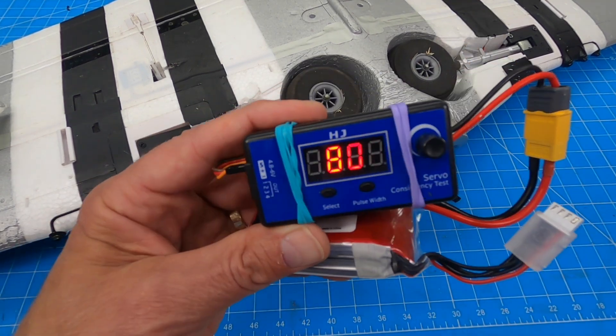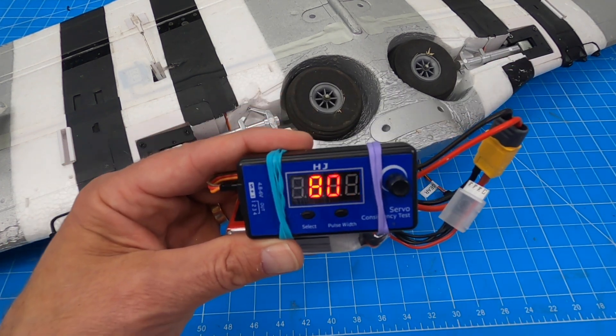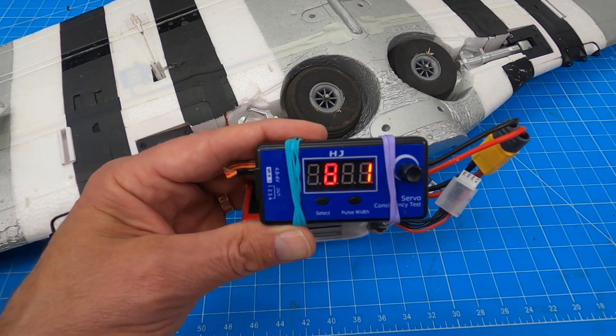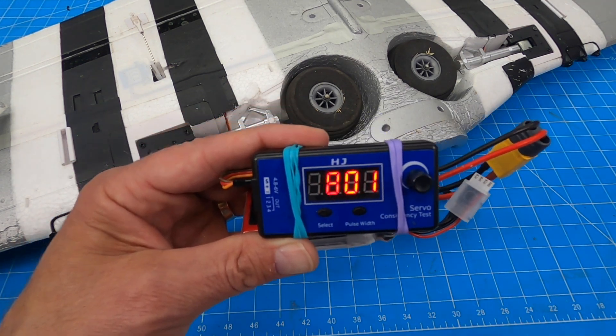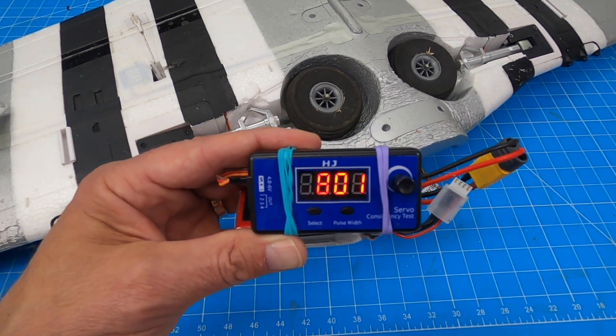Hope you enjoyed my favorite tool, the servo tester. If you have questions or think of another use beyond these six, shoot it in the comments. Like, subscribe, all the cool stuff. Appreciate it — thanks a lot, have a great day.